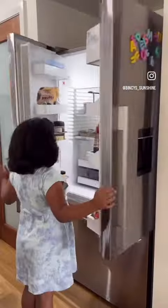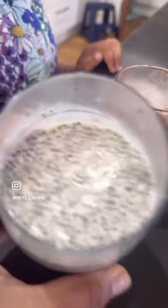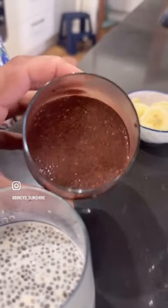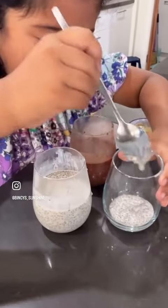Keep it in the fridge for four hours. The pudding is set. It's time to make layers — vanilla layer and chocolate layer.